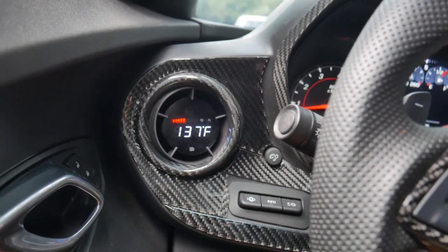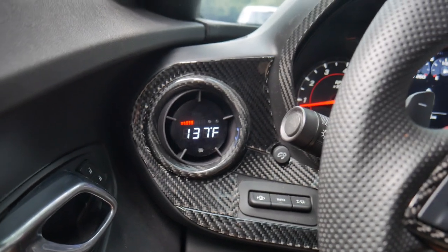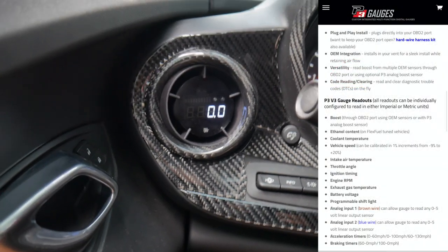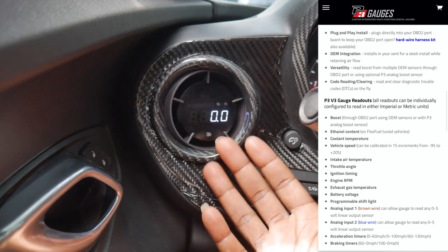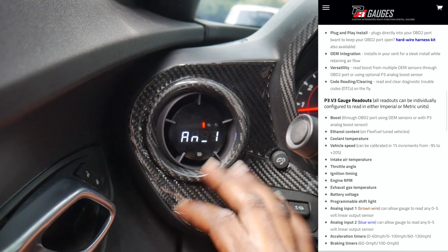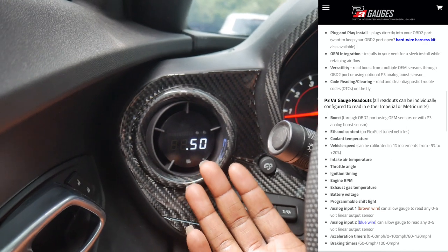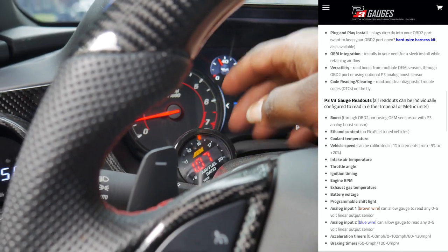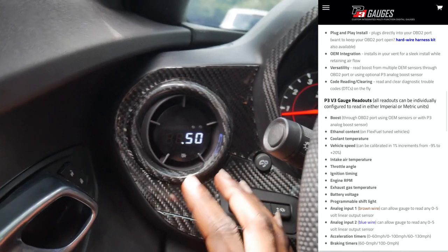Basically, what is the P3 gauge? The P3 gauge is an all-in-one gauge system that you can use for any one of your cars. A couple of things that the P3 gauge reads: coming in first is going to be boost — this thing doubles back as a boost gauge. Obviously Vader is NA so there's no boost reading at all. Next after boost is going to be your wideband, which if you opt for the wideband option it would be showing you whatever your air fuel ratio is.